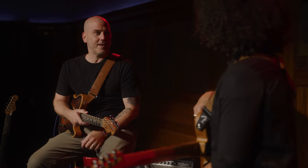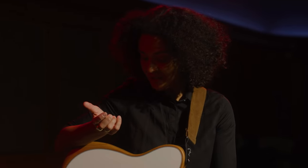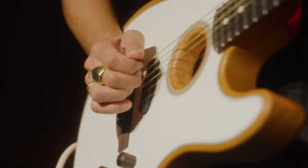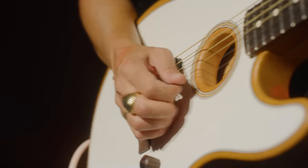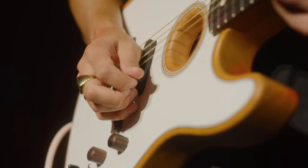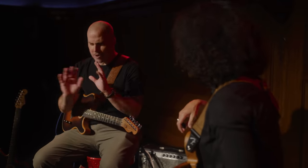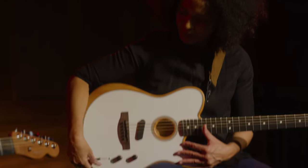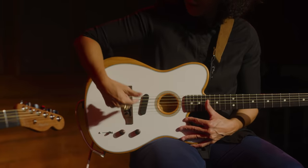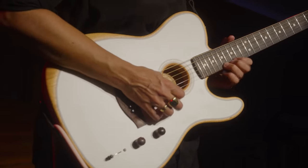This is your first time playing the Acoustasonic Player Telecaster — what do you think of it? I actually really love it. I have the OG Strat and the Jazz Master, and I love the three-way switching on this one. The five-way switch is more of a 'sit with it, play around for eight hours, dial in your sound' experience — great for recording. But this is great for live because I can just go electric, or go for a big acoustic dreadnought sound. I really appreciated the quickness of it.